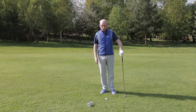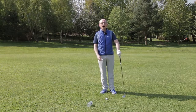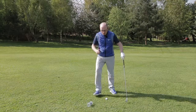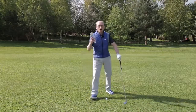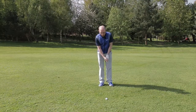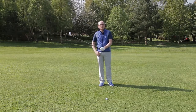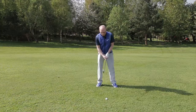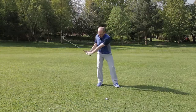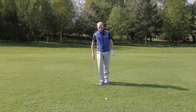I've got a little drill here that's going to get everything working better through impact — it's going to improve your strike and give you a more penetrating and powerful ball flight. It's really simple: just get an empty water bottle and put it in your right pocket. Take a couple of practice swings and try to get the hands to hit the bottle in your pocket as you swing through.